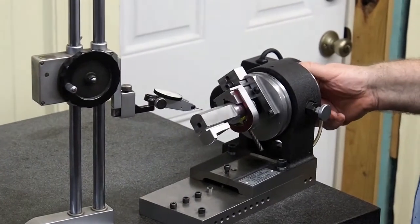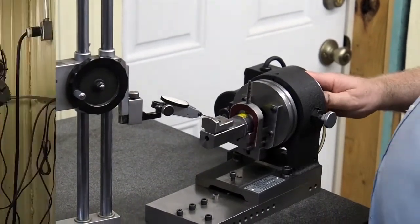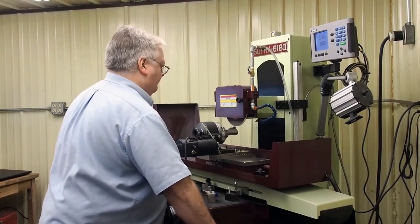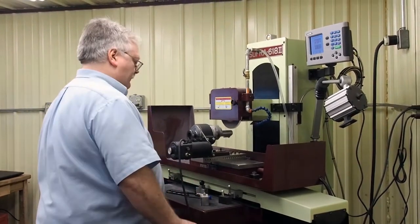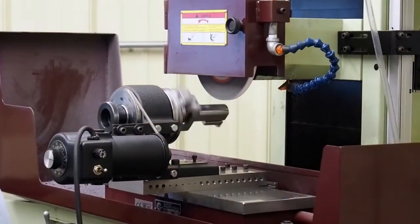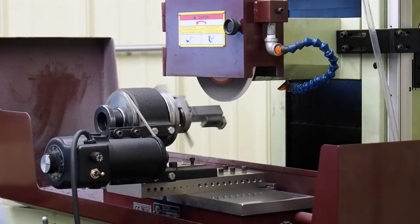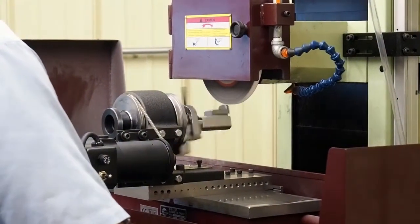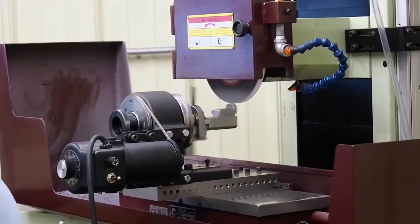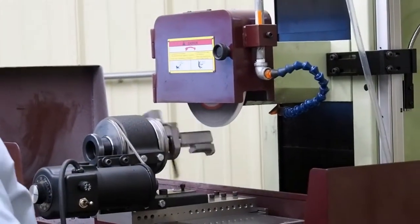We'll be able to swing all the way around and won't have to worry about hitting this side. All we're going to be grinding is right there on the tip. We're just barely touching right now — that was one thousandths. We're about 90% cleaned up. We'll take just a few light passes with it. Now we have 100% cleaned up.